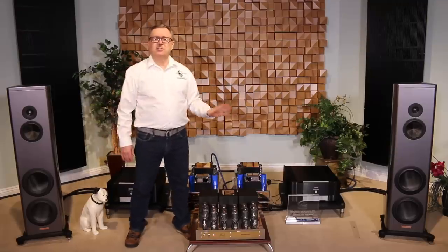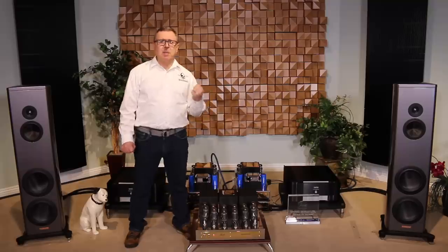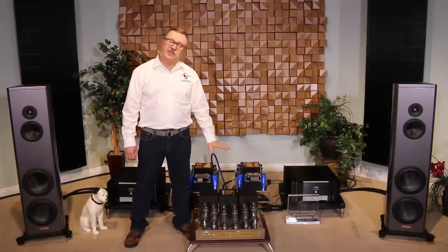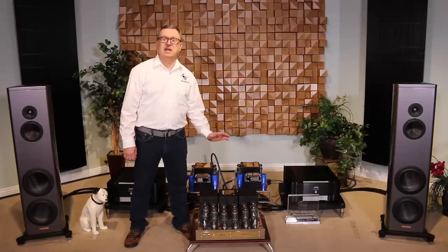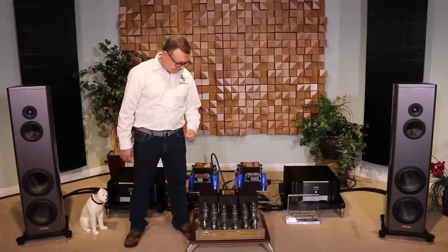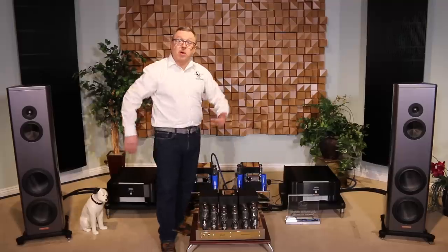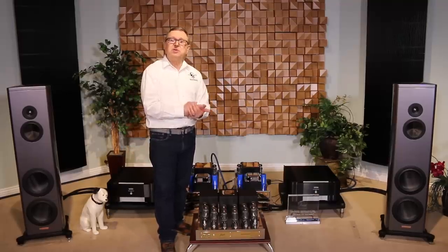The sound signature of this amplifier is a really wonderful natural tonal balance. It's punchy, it's realistic, it feels musically alive. We are running it with KT120s — that's how we ordered it from Jadis of France — but it can also be done with KT88, which is a common configuration. It's 150 watts per channel. I'm going to switch it to operate and we're going to play some music and give it a listen.